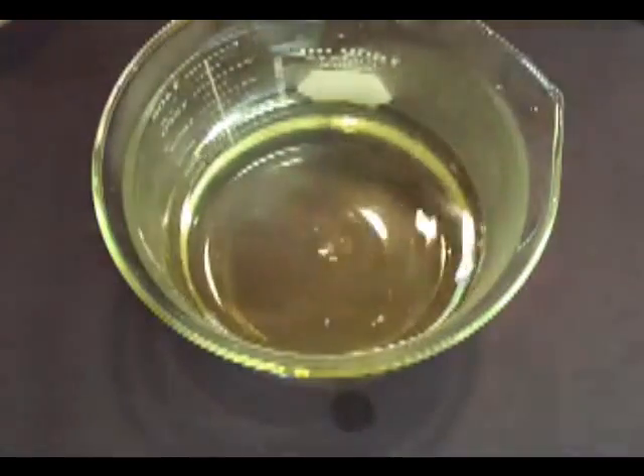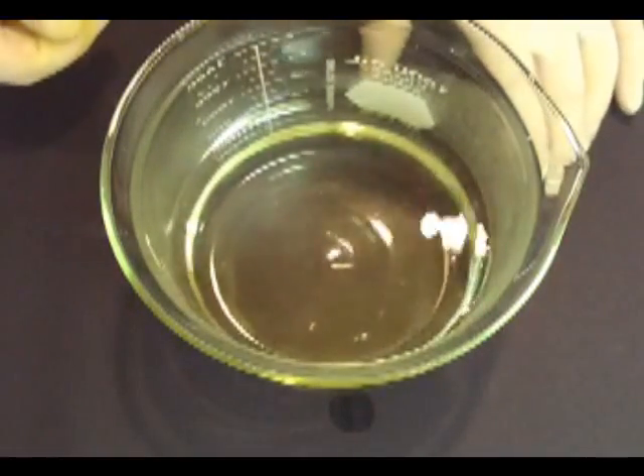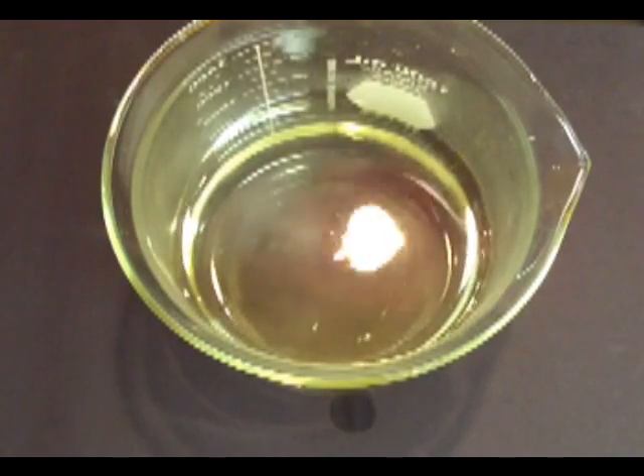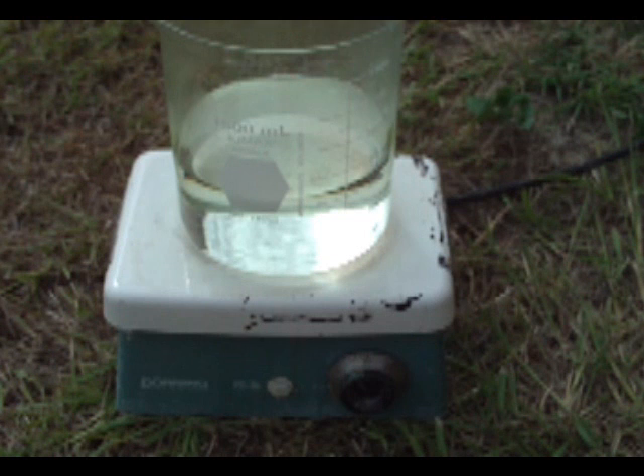Here's our mixture. It has a slight yellow tint due to contaminants in the hydrochloric acid — not to worry, it will not be there in the final product. So now let's take this outside and place it on a hot plate turned to high heat. Be sure to add some boiling stones. We want to boil off about two thirds of the volume to get rid of the water.